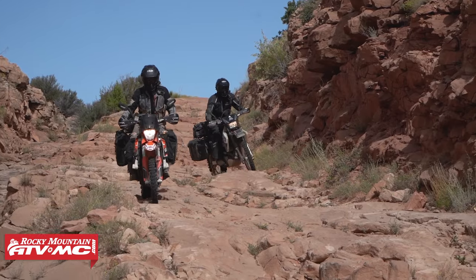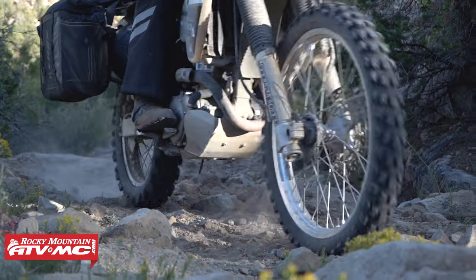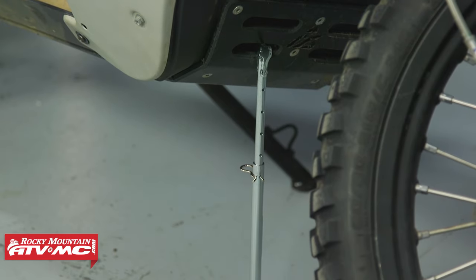The way it works is simple. It's going to work on all different size bikes — from your DRZs, your 501s, 690s, all the way up to this 901 Norton. It can be a one-person job, but with some bikes it's going to be a lot easier if you have two people to help.